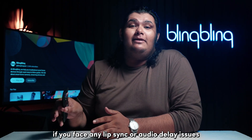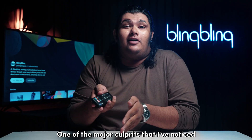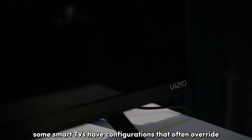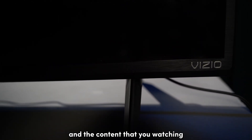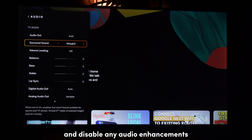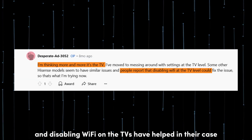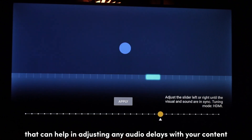Finally, if you face any lip sync or audio delay issues with your content, it's most likely a hardware or encoding issue. One of the major culprits I've noticed when it comes to audio delay issues like this is conflicts with the TV settings. Some smart TVs have configurations that often override or mess up your preset Fire Stick settings and the content that you watch. These settings vary depending on the brand and make of your TV, so you will have to dive deep into your TV settings manually and disable any audio enhancements that might be the culprit. Many users have reported audio delay issues with TVs from Hisense, and disabling Wi-Fi on those TVs has helped in their case. Some TVs also have audio sync tuners built-in that can help in adjusting any audio delays with your content.